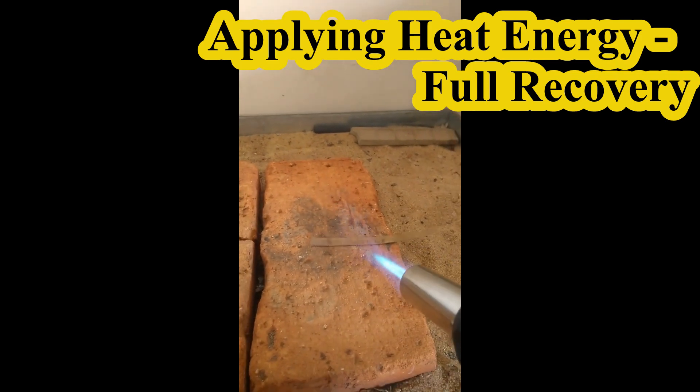So now you can see the bend shape — one, two, three — very fast recovery.